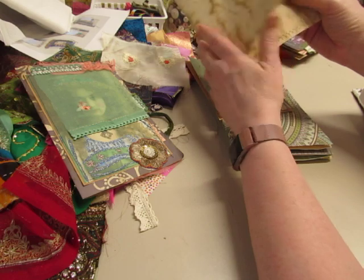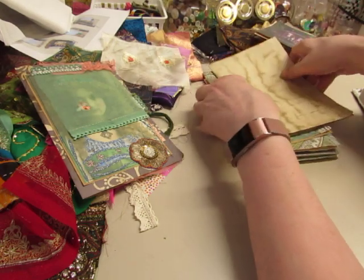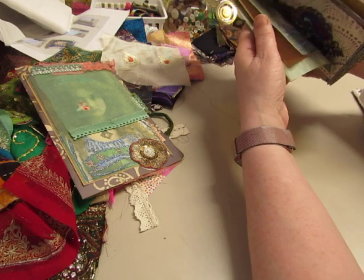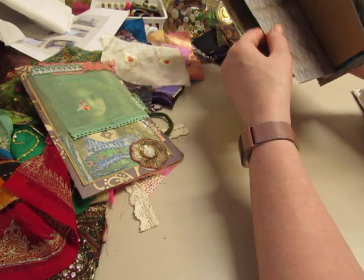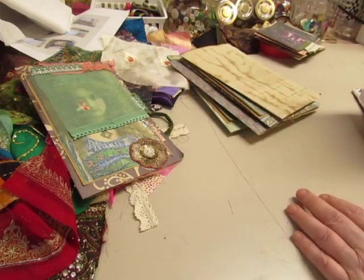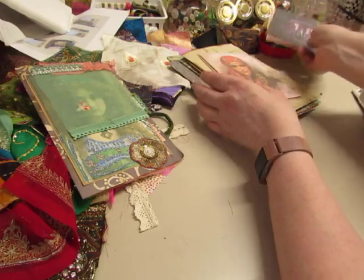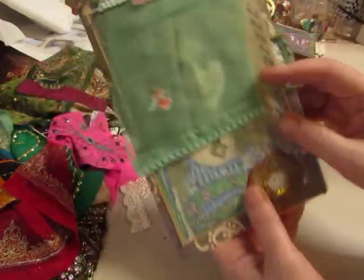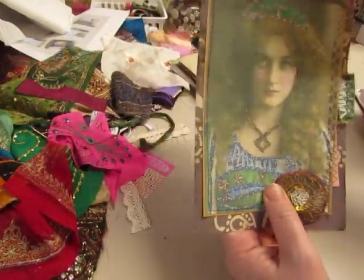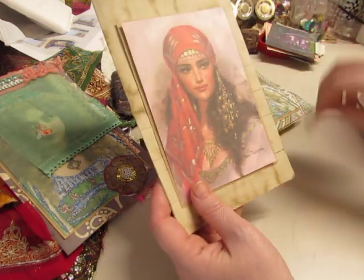It's raining today, all day, raining heavily. We have flash flood warnings but I live on a hill so not to worry. One of the journal covers I made has this image on it, so that journal will have this image on this page instead.